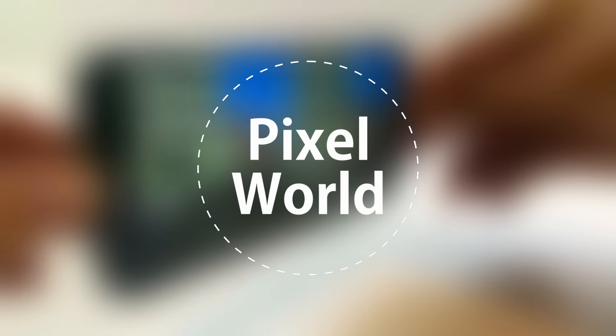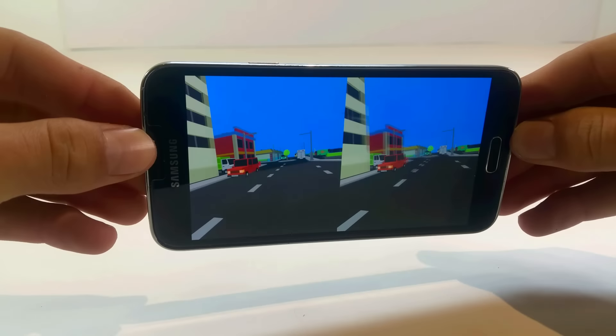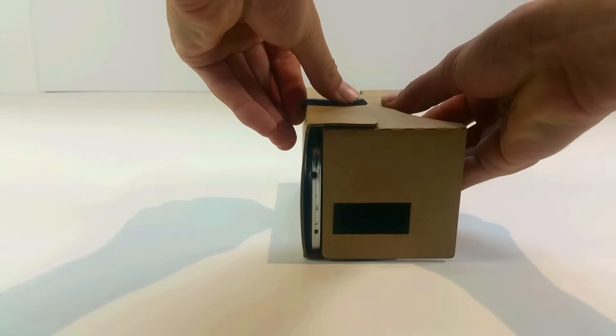What's up guys, today we're going to be playing some Pixel World on the Google Cardboard. This is an open world type game where you can run around and explore and do a few other things as well.